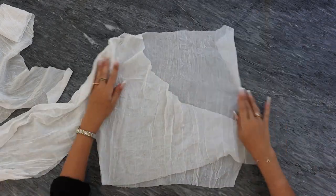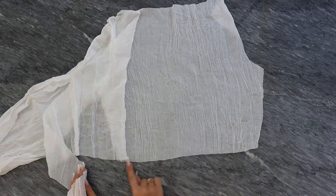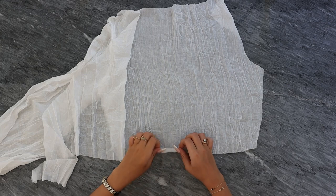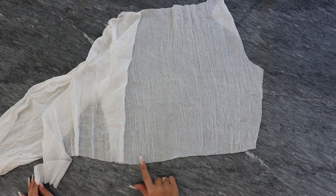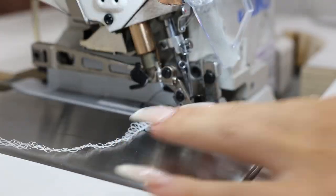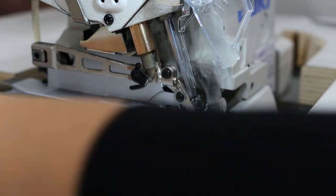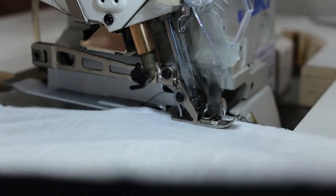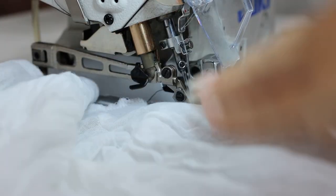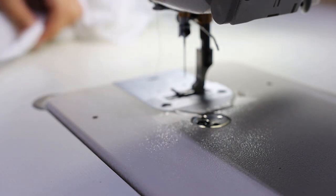For the last step, the edges: I took the overlock sewing machine, sewed the edges, then folded twice — one plus one centimeter — and went with a straight one-needle seam. Be aware, if you are sewing on the overlock machine, don't go too fast because it cuts the fabric as it sews. I cut my fabric a little too much because of that, so be aware of that mistake.